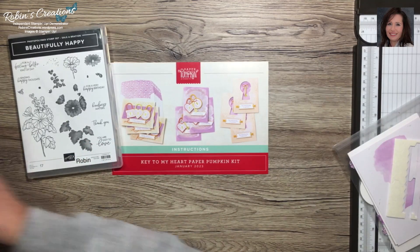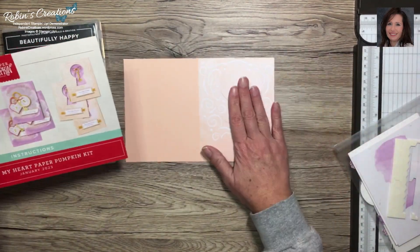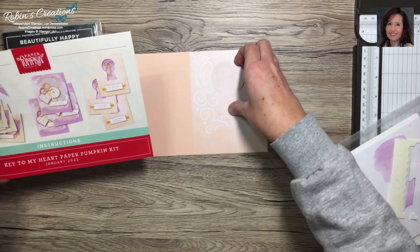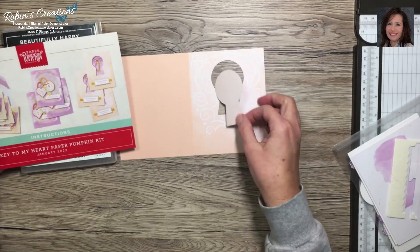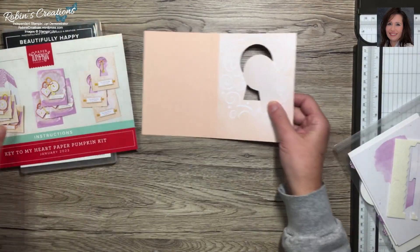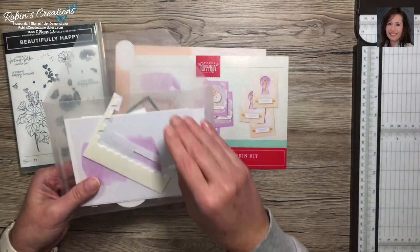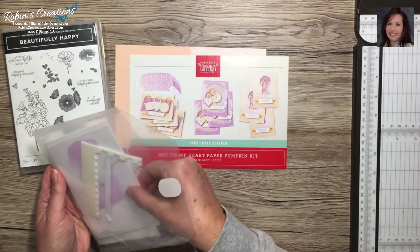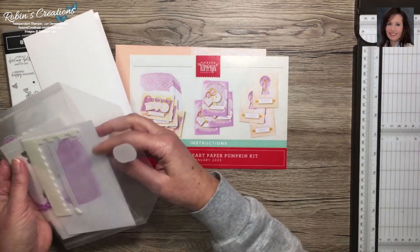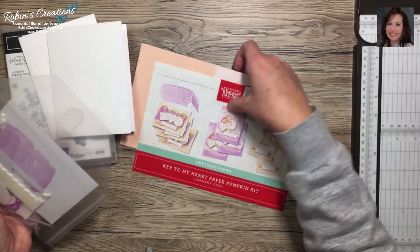The first alternate I worked with has a punch-out of the keyhole. I'll be using that for something else. I cut these pieces apart to make two different cards, adding my own thick white card bases. I have supplies already put together in a bag. The first thing you want to do is have your two thick white card bases to make the two cards.